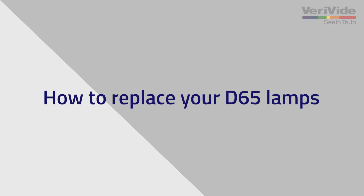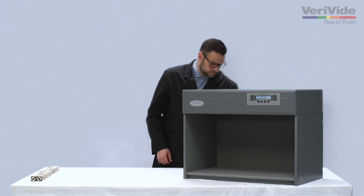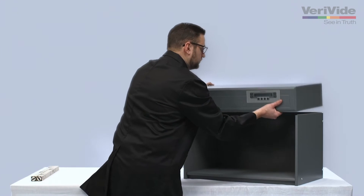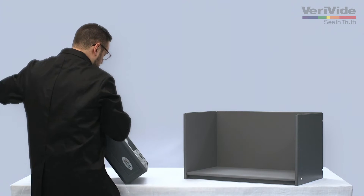Before replacing your Verivide CIE D65 bulb, first ensure the power is turned off and the lamps are cool. Next, remove the mains cable from the cabinet and put to one side. Then remove the canopy and lay down on a soft, clean surface on its top.